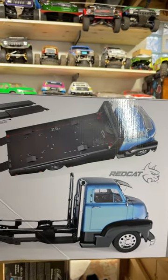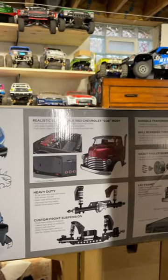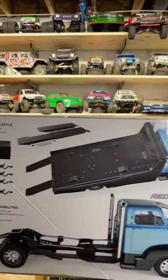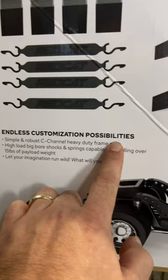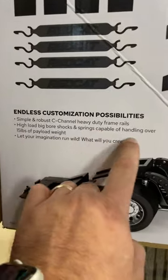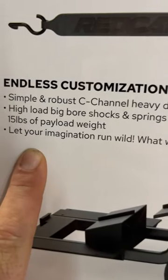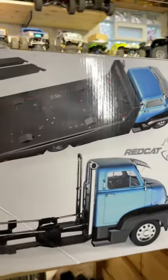At this point I don't think anyone would argue this is not super cool — this is mine. I want to share this with you: endless customization possibilities, simple robust C-channel frame rails, high load big bore shock springs capable of handling over 15 pounds of payload. Let your imagination run wild — what will you create?